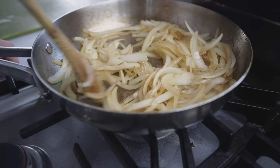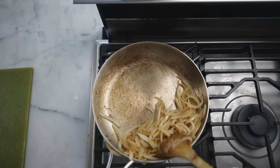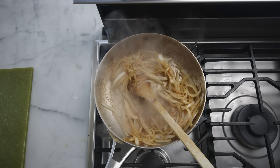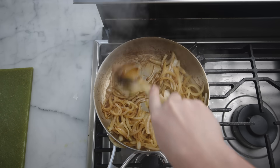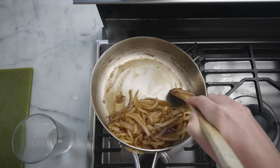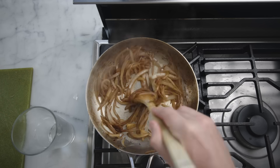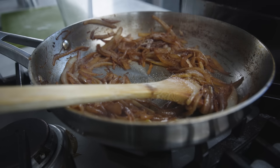About halfway through, you'll notice a residue on the bottom of the pan turning brown. Before that burns, deglaze with just a little bit of water and scrape the pan clean with a wooden spoon. The water will evaporate right away and you can get back to slowly frying the onions. Repeat that water step as necessary. We're looking for the onions to go jelly-soft and deep amber.